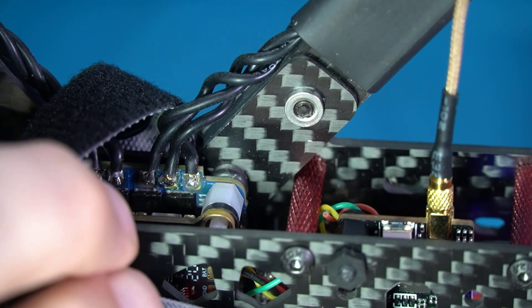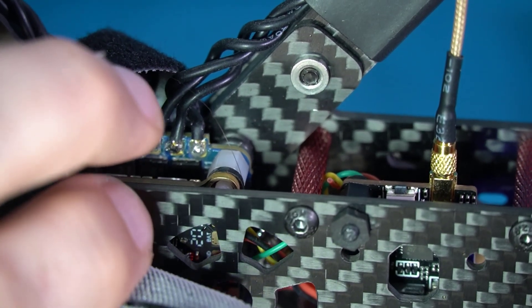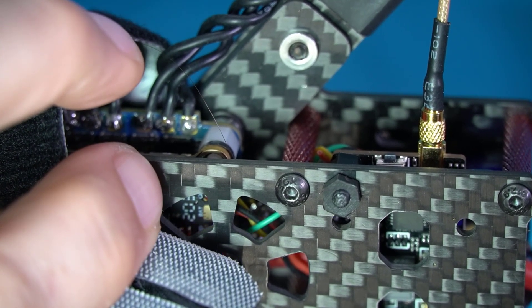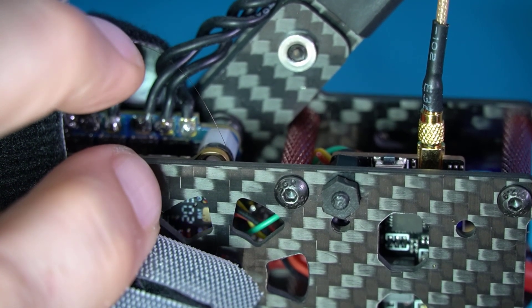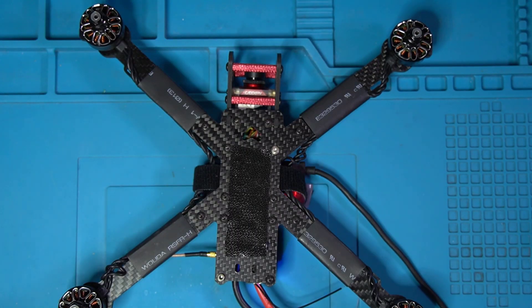We can fix that one of two ways. Method one is we can re-solder any two of the wires — you can see them right between my fingers — we can de-solder and re-solder those. That's the way we used to do it back in the olden times, but now there is a much easier way. There's a utility called BLHeli, and that's what we're going to do. So let's turn our attention to the computer screen.